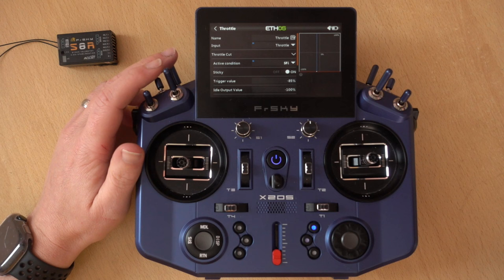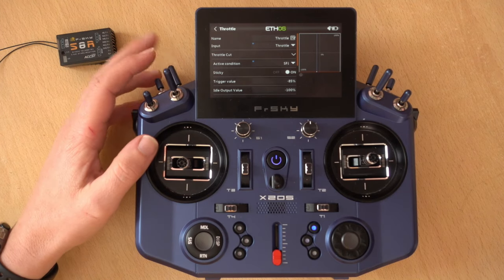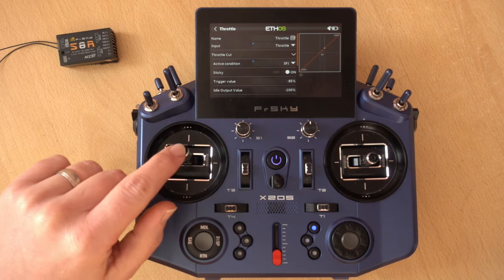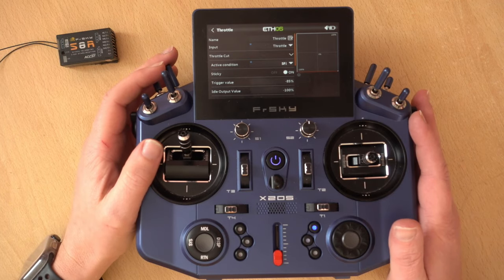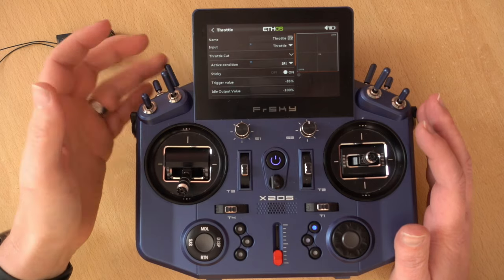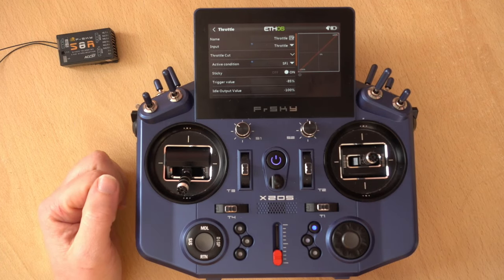If I move the throttle cut away you'll notice the throttle is actually moving, which would activate the motor. If I flick it towards me it will instantly cut the motor off and no matter what I do with the stick it's not going up the graph. The graph shows minus 100 at the bottom which is off, and plus 100 at the top which is full power. You do have to be careful — if you flick the switch to the off position so the motor can work and then lower the throttle, the next time you raise it the motor will work, so be mindful of that.